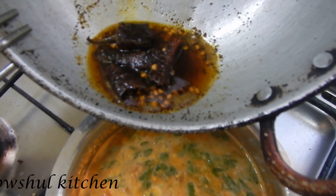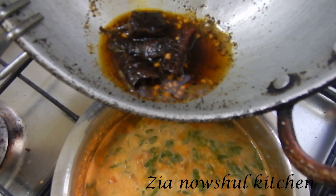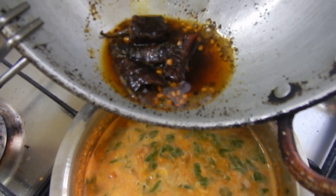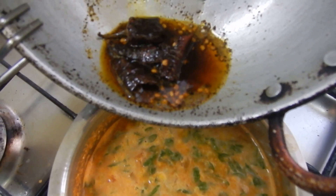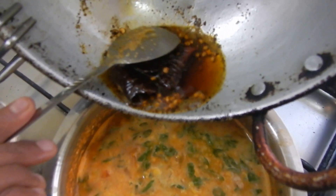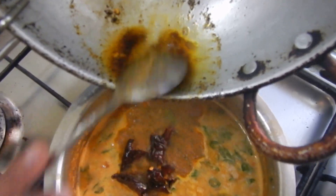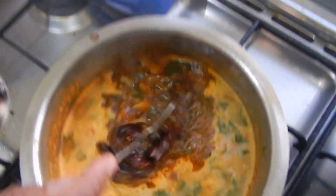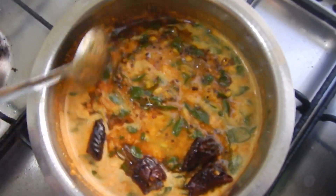Let's put it in a cup. I think it's a very good meal.